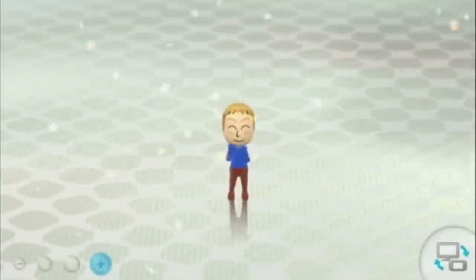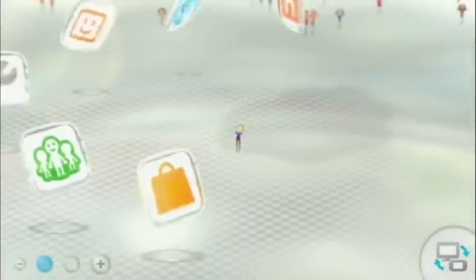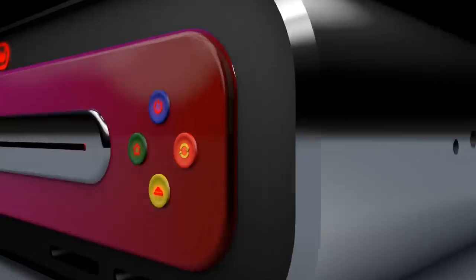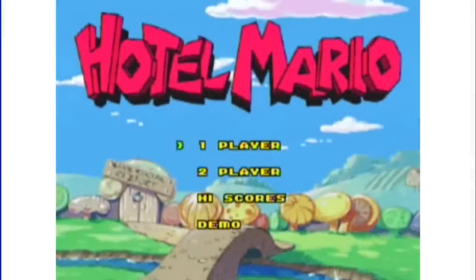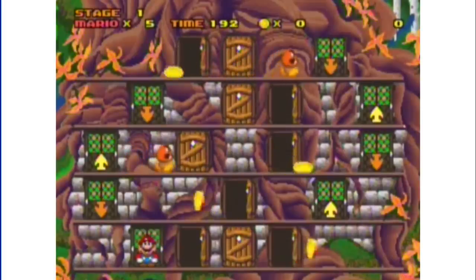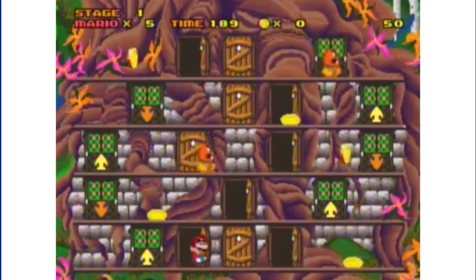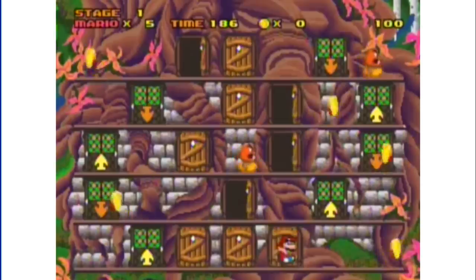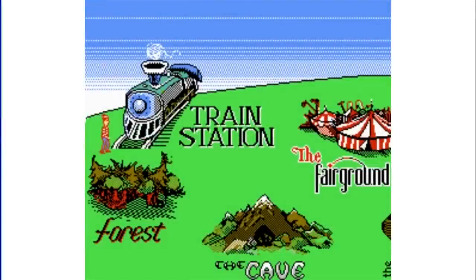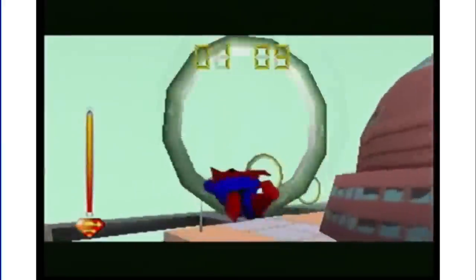Now speaking of backwards compatibility, not only will our latest console be able to play the best of Wii and Wii U games, we're re-releasing every single game we've ever made for Nintendo Cross, starting with the games we liked most. Remember this game? We're bringing it back so the next generation can relive all the fun people had with Mario's hotel experience when we first released it. We're also bringing back some other beloved retro games that we felt were underrated, like Where's Waldo for the NES, Superman 64 for the N64, and Batman Dark Tomorrow for the GameCube.